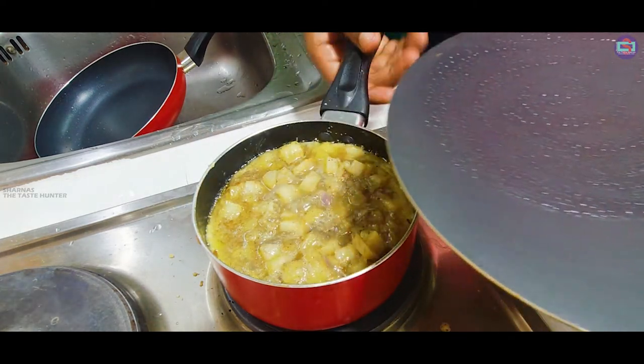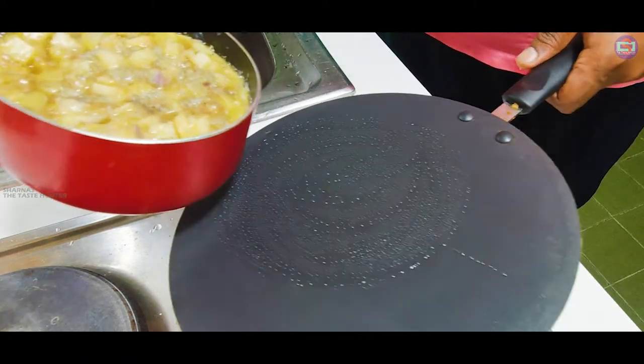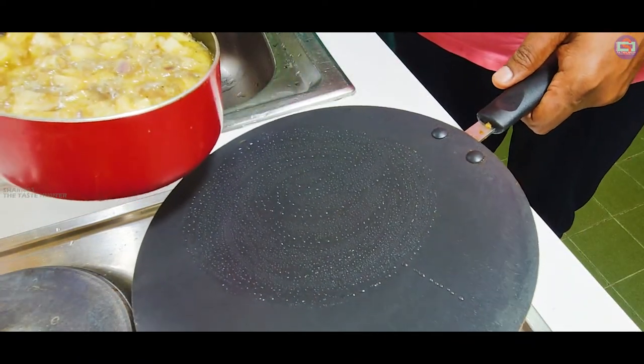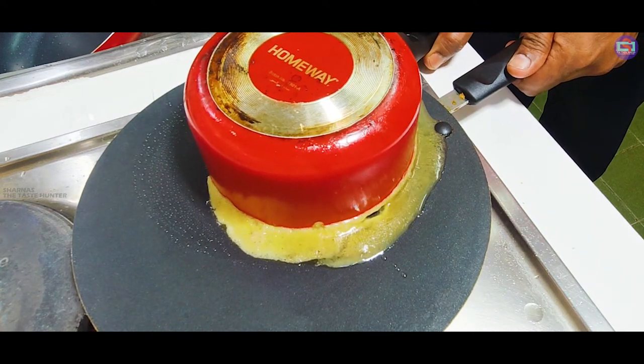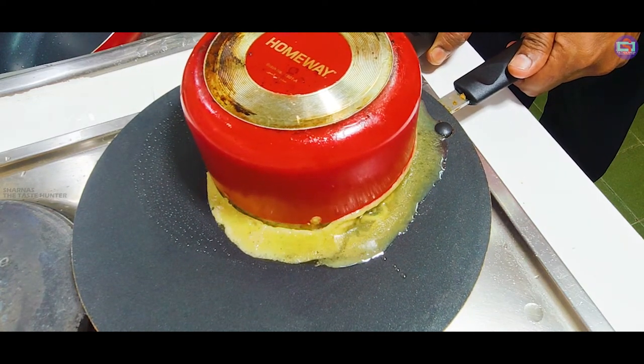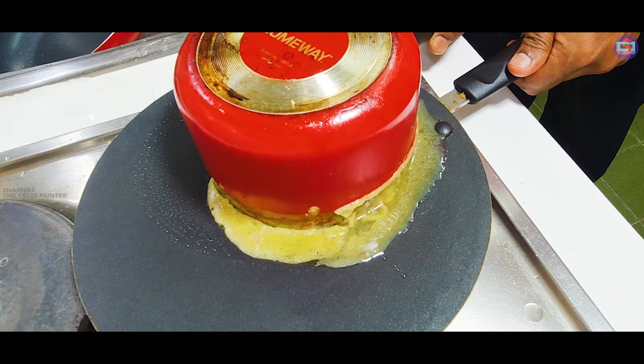Then I put the pan. This is the pan made in the pan. As you can see, we will use the layer.